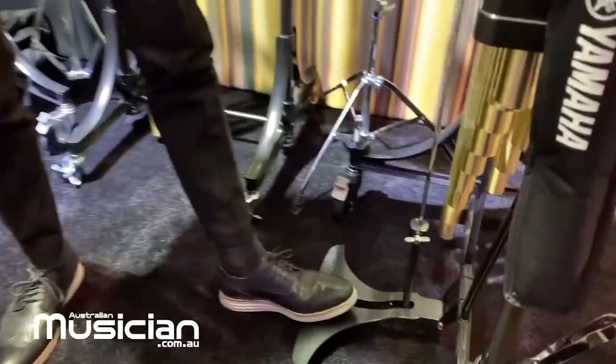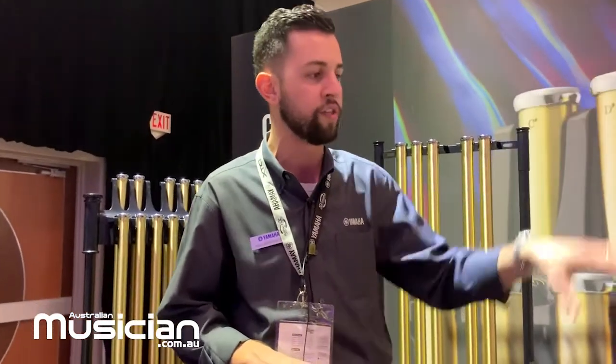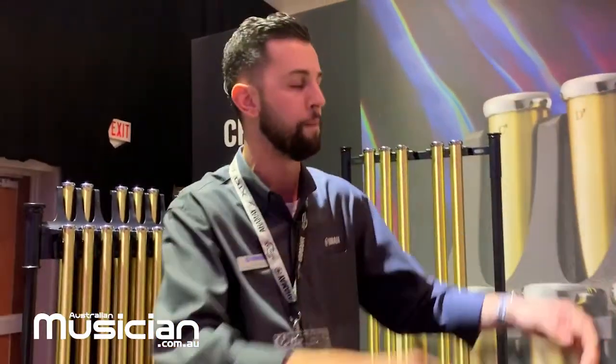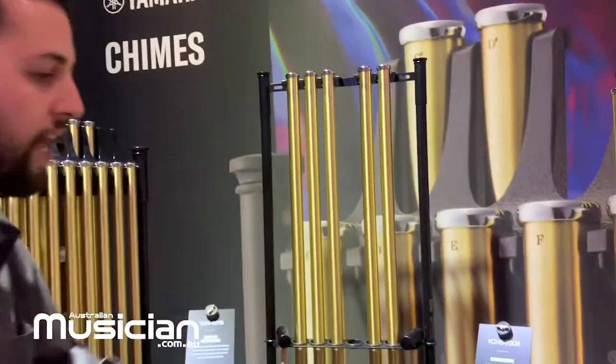Last but not least, I want to talk about the sound. Sound is the number one priority for us at Yamaha. We did spectral analysis when we redesigned and started to retune how we're doing these chime tubes. We reduced any warble, any unwanted inharmonics, so what we're getting is a pure fundamental and a longer sustain — that pure sound for longer, with the damper sustain open.